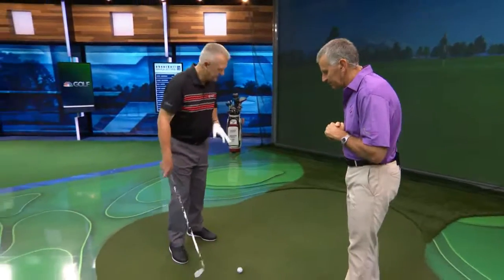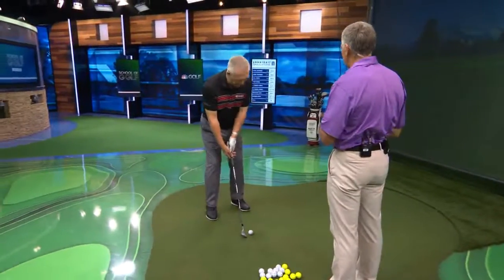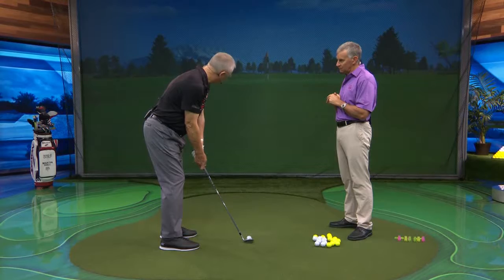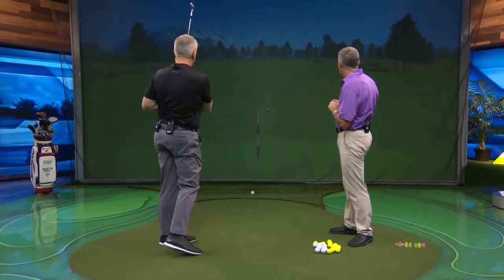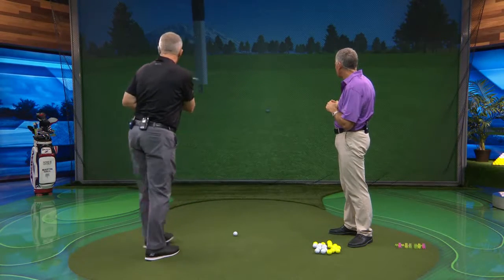Let's hit one high here because I think this is going to be very interesting for the viewers at home. We've got that target out at just about 60 yards. I'm going to hit this pretty high and I think it will stop fairly quickly, but we're going to show you why it stops. So that one was hit pretty high, and it did certainly stop pretty quickly.